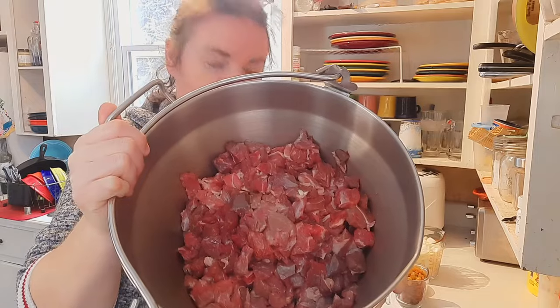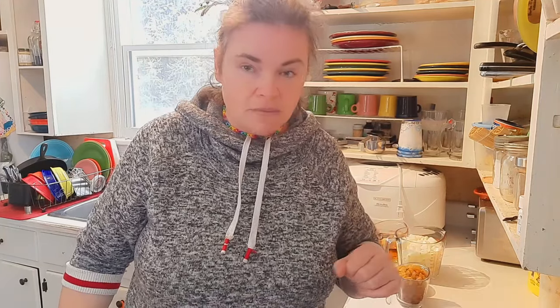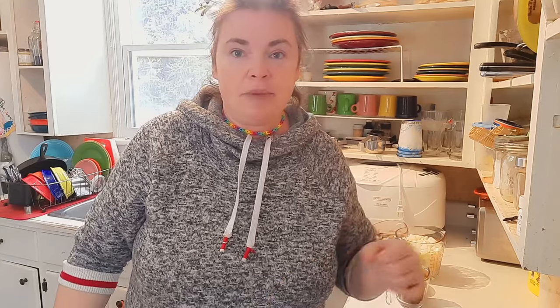We're going to start out with eight pounds of lamb stewing meat, cut up into nice bite-sized pieces. They tend to come from the butcher in bigger chunks so I cut them down and trim off any excess fat. I've drizzled about a tablespoon and a half of olive oil in the pan and I'm going to cook this on medium heat, browning the meat before adding the onions.